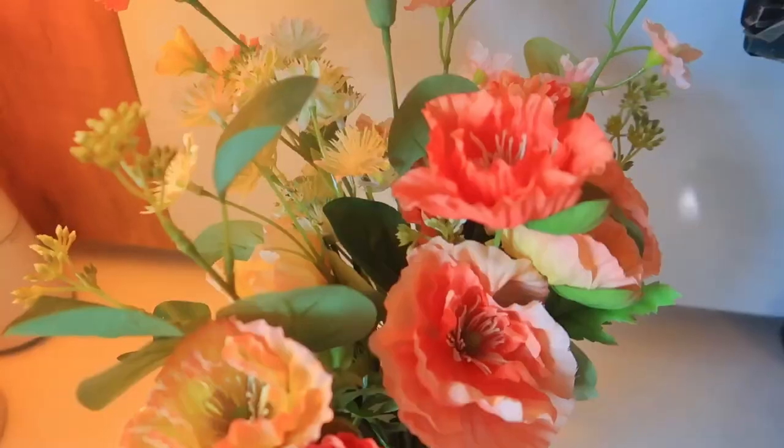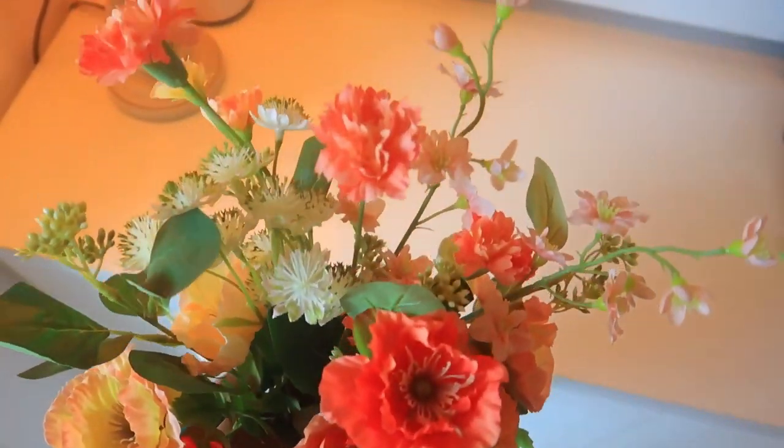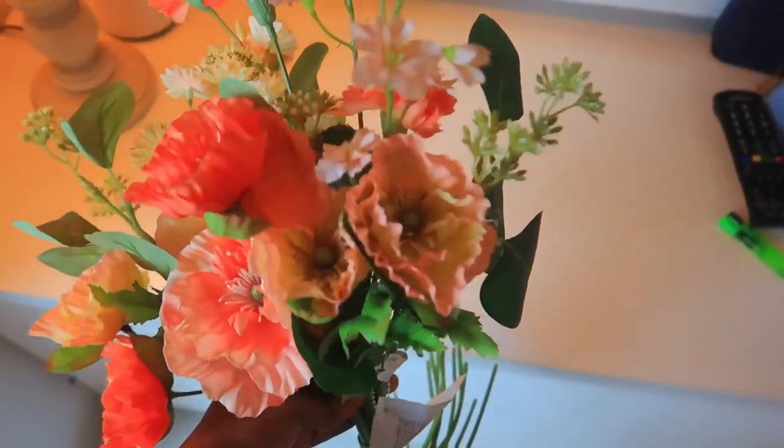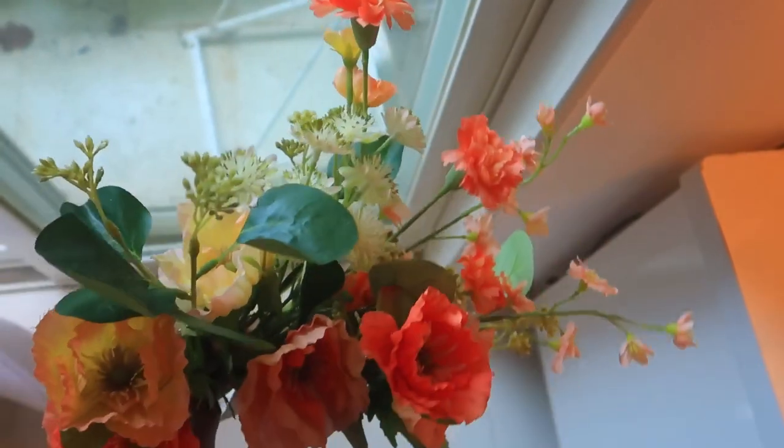The next product is this bunch of flowers in very pretty colors — pink, light orange, and coral. You can keep it in any dull corner to enhance it. I believe in keeping live plants, but it is not always possible to buy fresh flowers as they are seasonal and expensive every week. So having a few fake flowers helps amp up any corner.